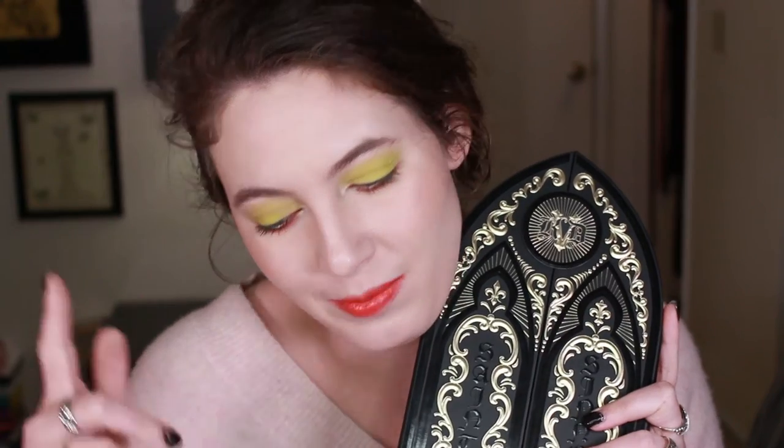Thank you so much for watching — those were the swatches! I hope that you liked this. If you did, please give me a thumbs up — it helps me out and I really appreciate the feedback. If you really liked it, please hit that subscribe button; I would love to see you in the next video. I hope you're having a good day, night, or evening wherever you are. And if you're interested in a tutorial on this makeup look, I'll have the link appear on screen as I disappear right now. Goodbye!